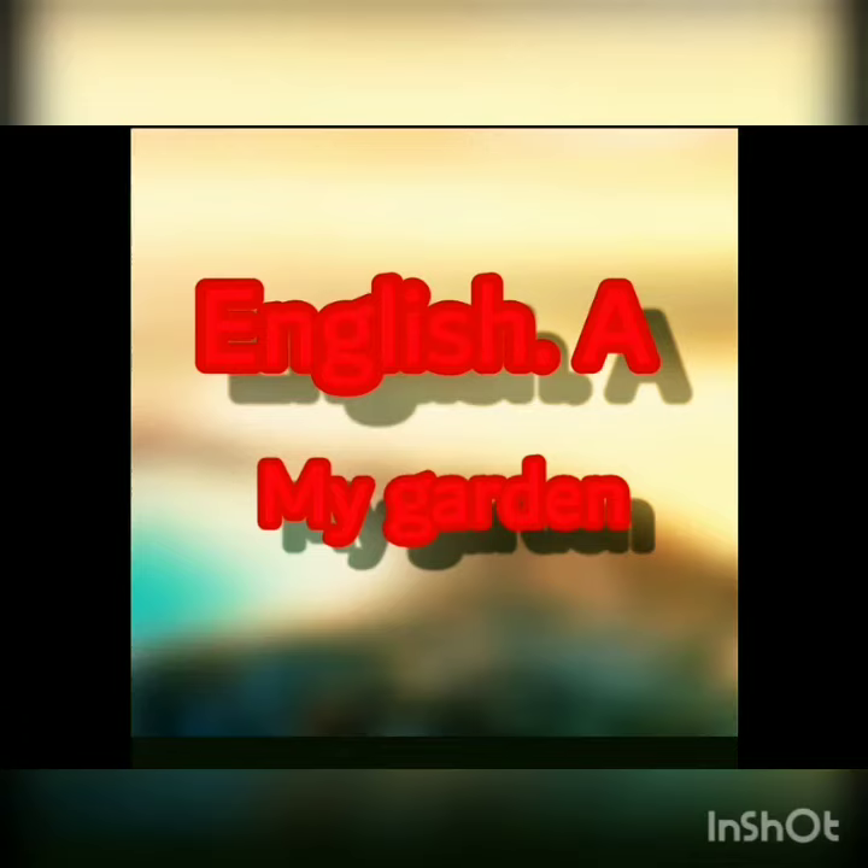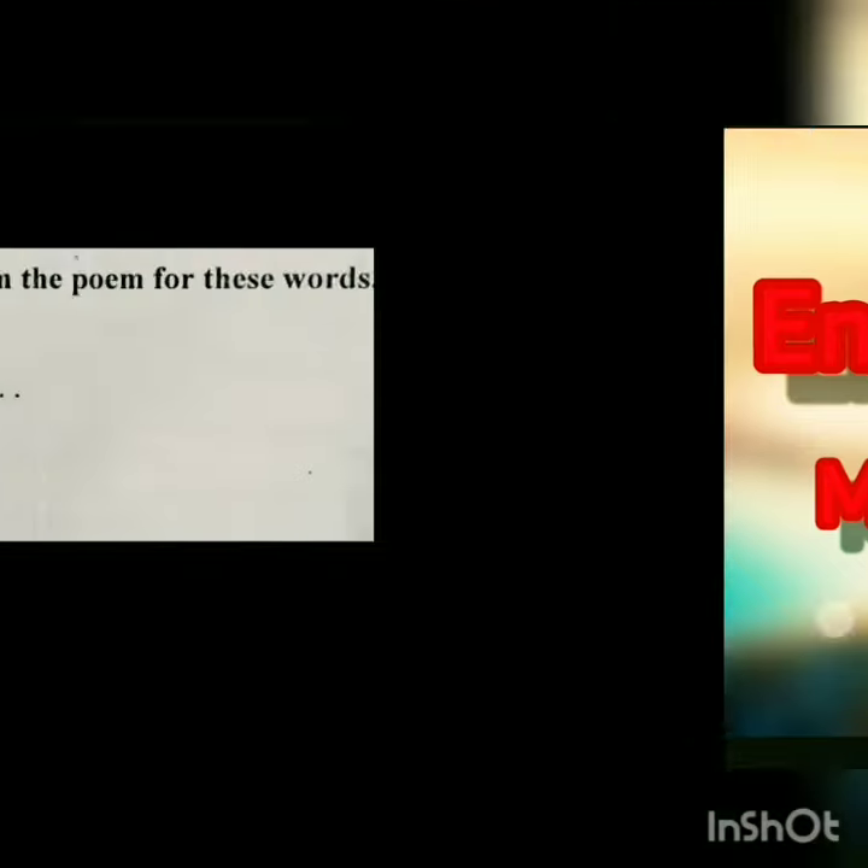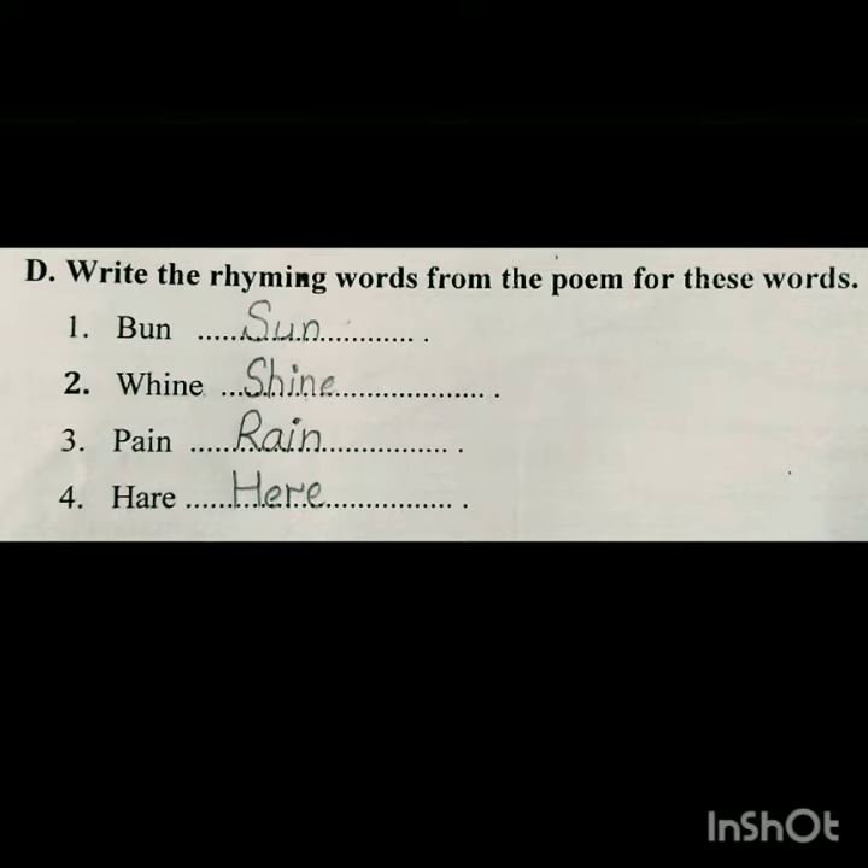Assalamualaikum Junior One, how are you all? I hope you all are fine. Here is the lecture of English A and our topic is 'My Garden.' Now we start the D part from the book.